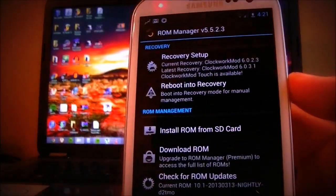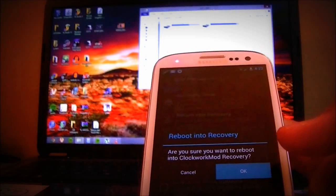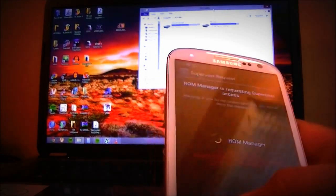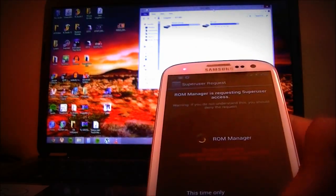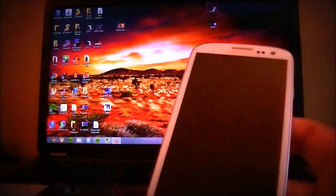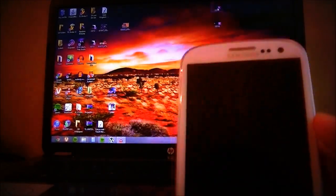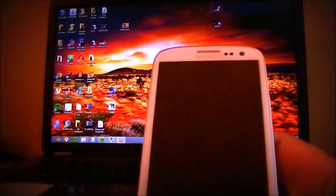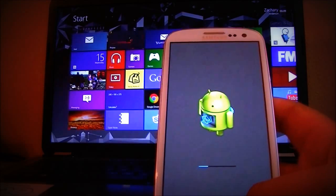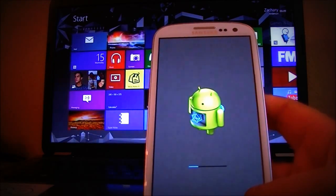Let's go ahead and reboot into recovery. This is actually the second take because I did have a problem installing the ROM, but hopefully I'll get it done this time. So we're going to go ahead and reboot into recovery — you can unplug your phone from your computer. Alright, we're getting up into the Clockwork Mod recovery.